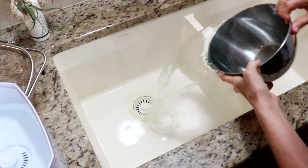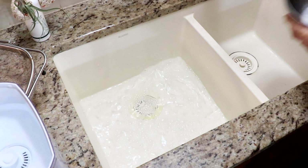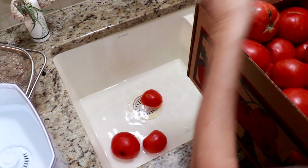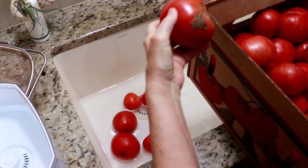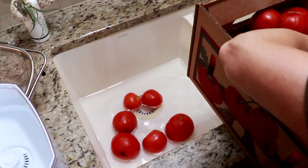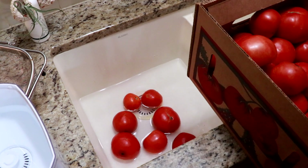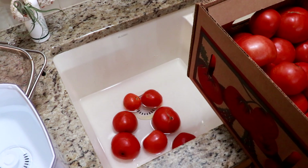Of course, you've got to wash your tomatoes — that's the first step. Some of these have a few bad spots, so I'm going to put a little vinegar in with my veggie wash to make sure any bacteria is off.